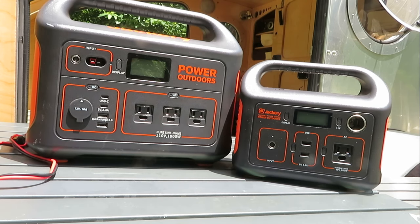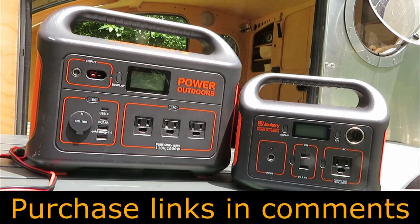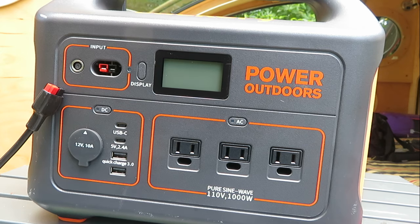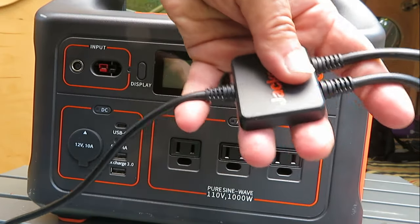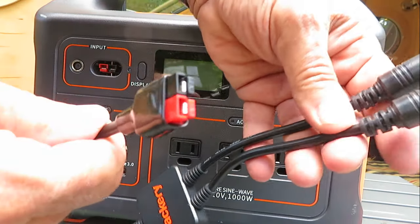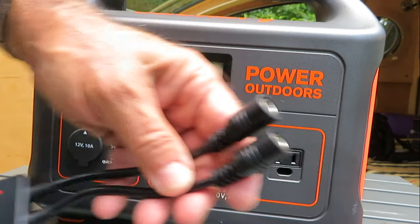I have not changed my opinion of the Jackerys - I think they're really just great devices. These power stations are just wonderful. This is the Jackery 1000, and here is the Y-connector. You have an Anderson connector on one side and two female barrel connectors on the other.